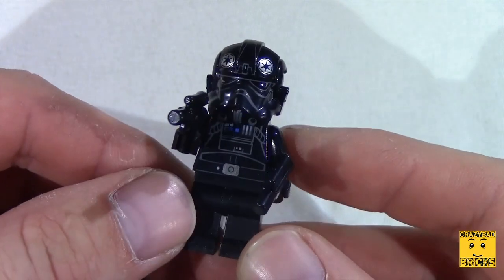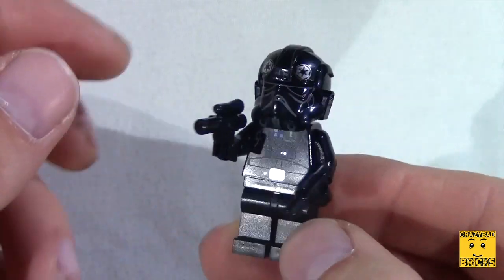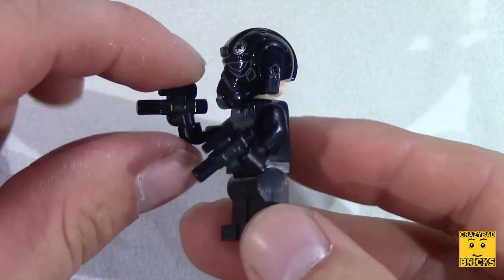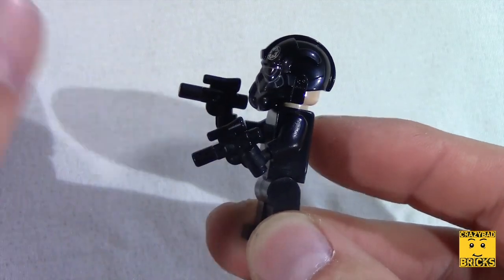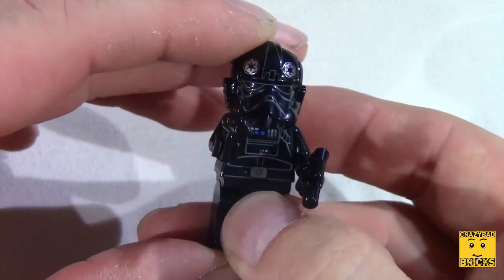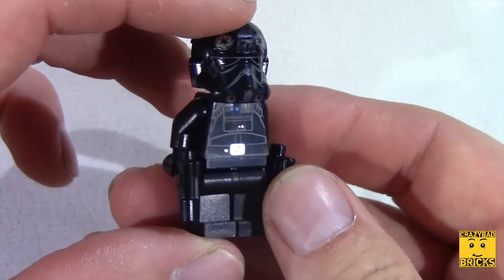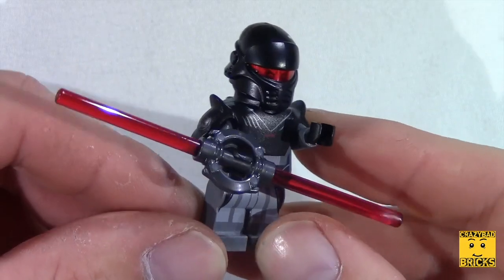This is the fighter pilot that comes with the set — it's a new one. As you can see he's got a very big helmet on, and underneath you can see he's not really too happy. He's got two guns — I'm not sure if these were supposed to go with the Imperial officer or the fighter pilot, but I put them with him because they are black. He's also got some pretty nice looking decals on the front and on the back.